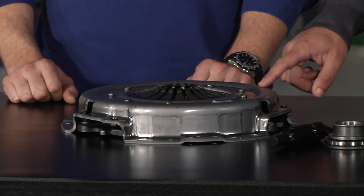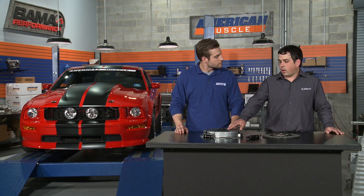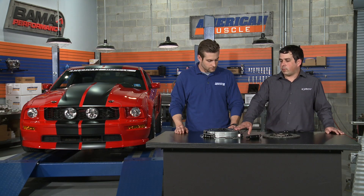Can you tell us a little bit more about the construction? With this, we tooled up for a new cover stamping which is 3/16ths thick. It's mated to a higher clamp load diaphragm spring, and the cover stamping allows for zero cover deflection with the higher clamp load.